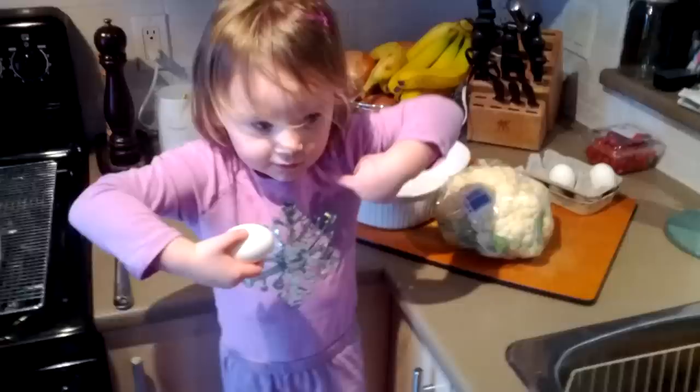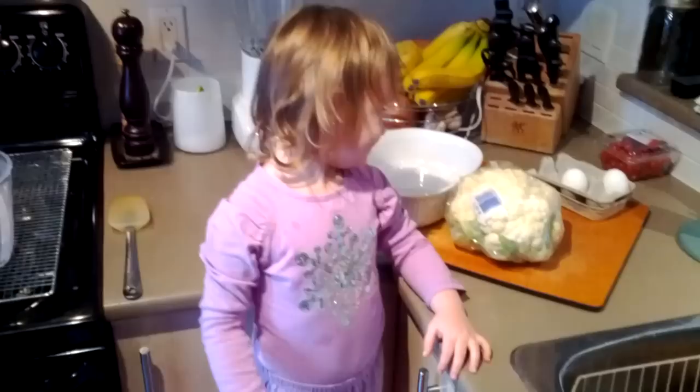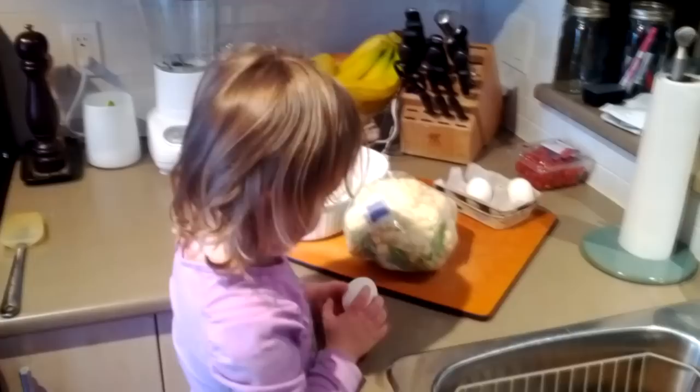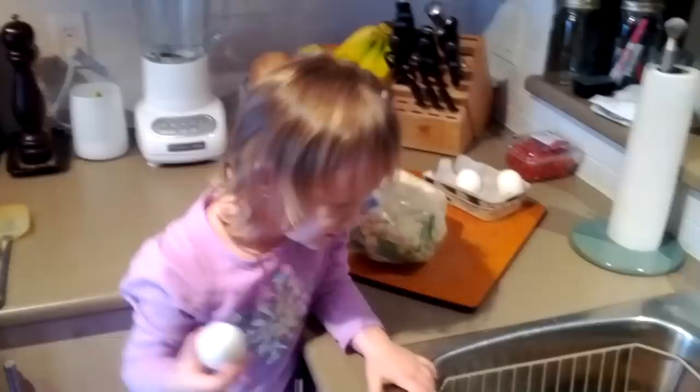What are we making today, Kayla? Are we gonna make tacos? Yeah, we're gonna make tacos today, aren't we? And we know what mummy likes with their tacos — she likes cauliflower wraps.